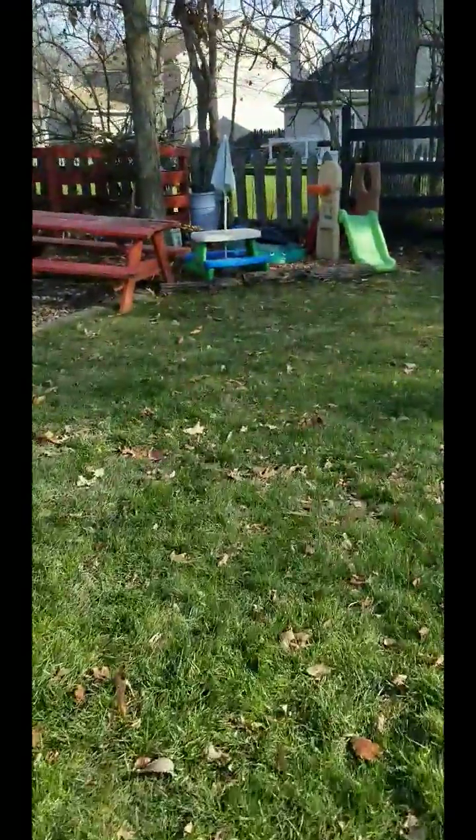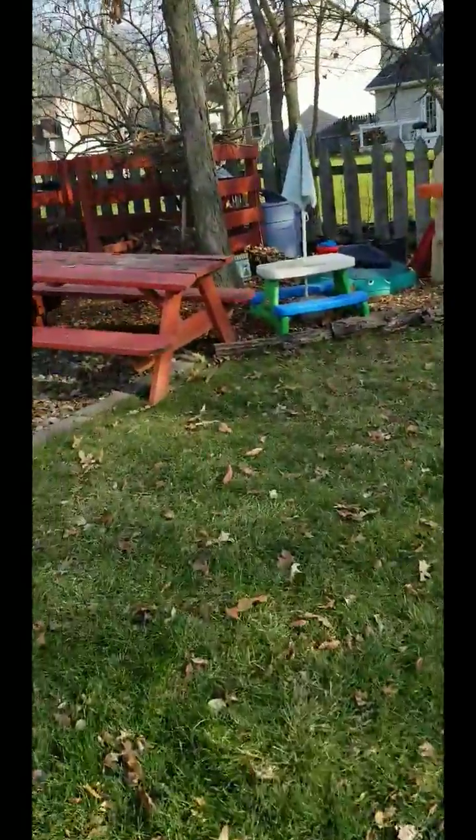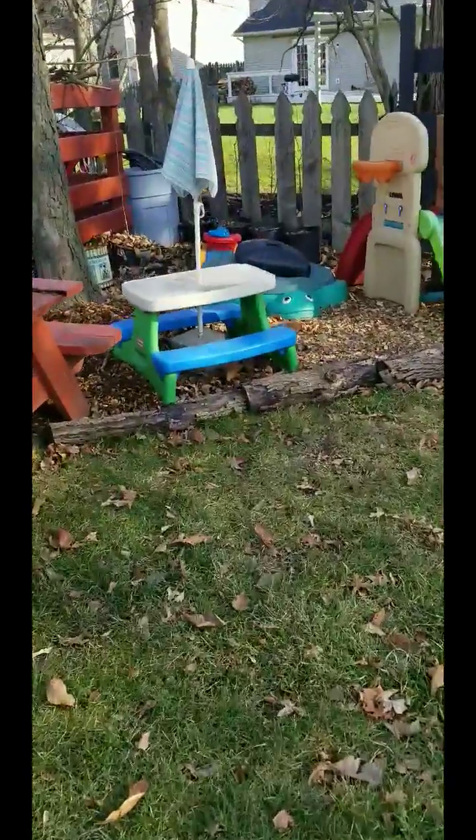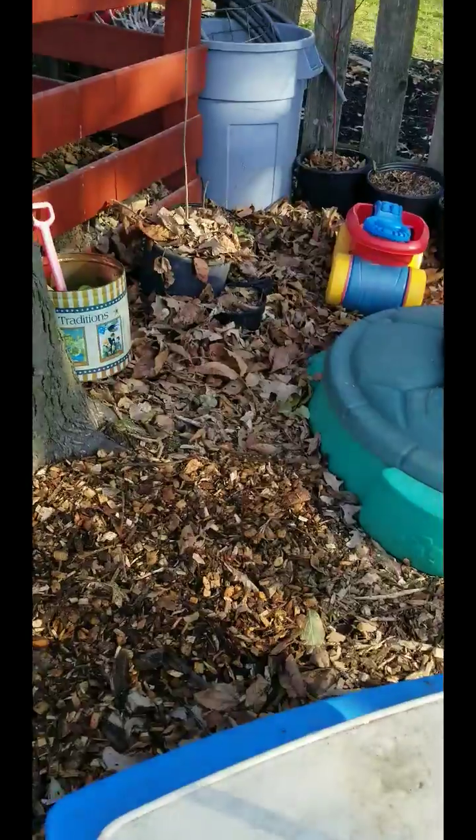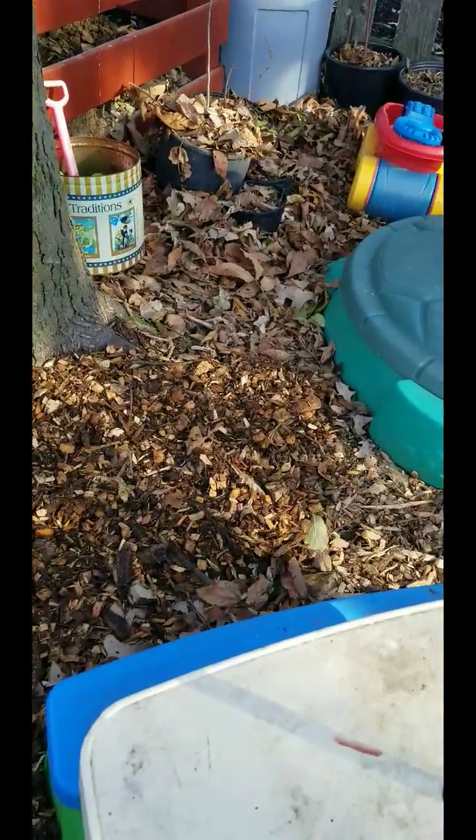And then back in the kids' play area — green, color it green, good job! There's some over there mixed in with the large mulch that I had already made.